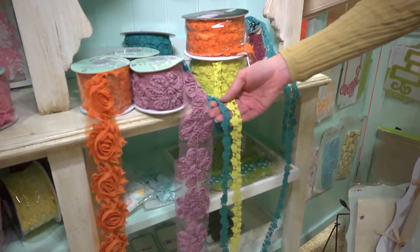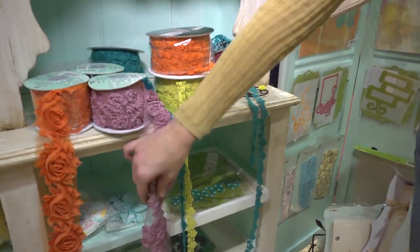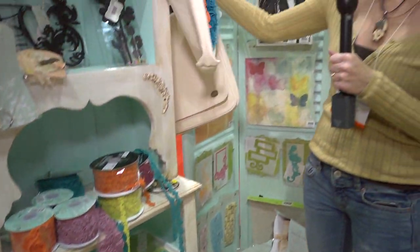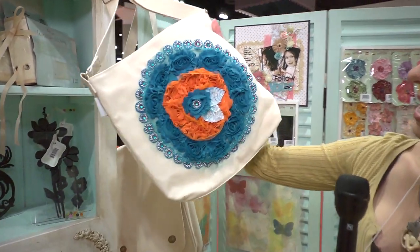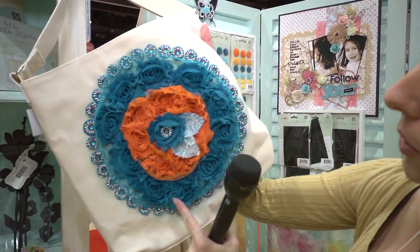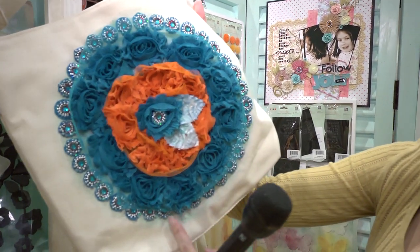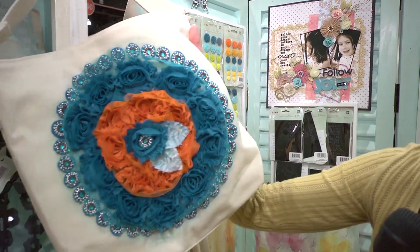There's also this trim like that. But I want to show you some samples that they're doing with these different trims. Here's one of Donna's canvas bags, and somebody's decorated it with the orange and this kind of darker blue here. And then some of the Prima embellishments. That's really cute.